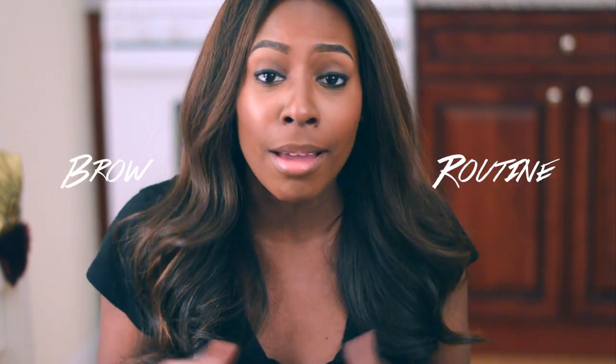Hey guys, welcome back to my channel. It's your girl Humari, also known as SoulStyle Beauty. And today, finally, finally, finally, I decided to bring you guys my eyebrow routine. A lot of people ask me how to do my eyebrows, and I'm going to tell you guys how to do it today. So, let's get into the products.